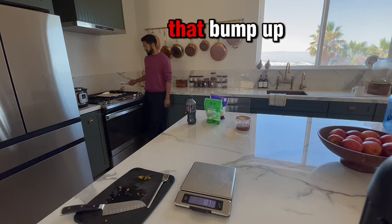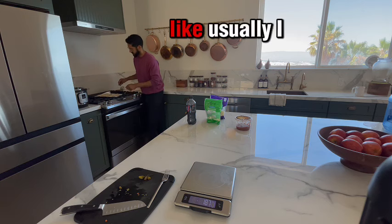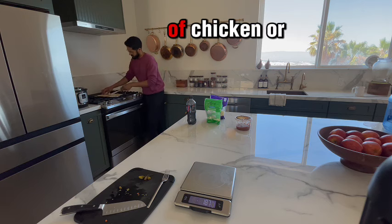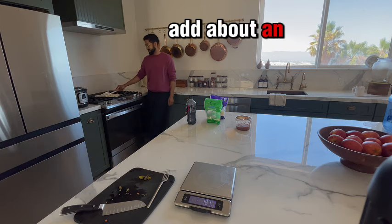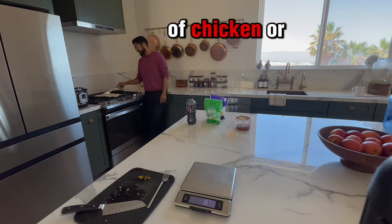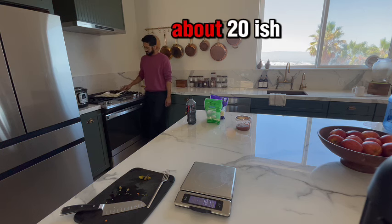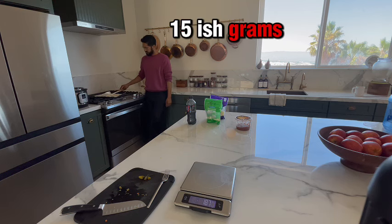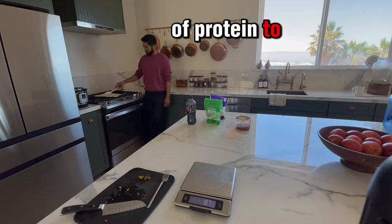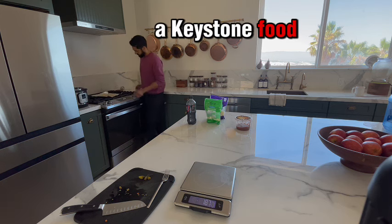There are other things you can do to bump up the protein even more. Usually I have a bunch of chicken or steak that's already cooked, and you can add about an ounce to your quesadillas — and boom, you just added about 15 to 20 grams of protein. This is what I call a keystone food.